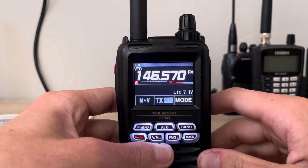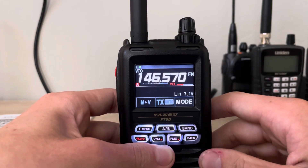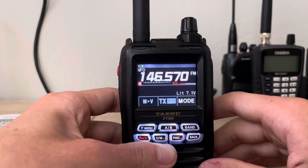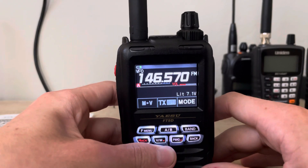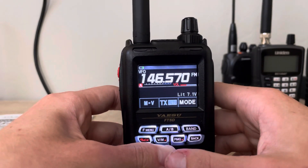Hey everyone, welcome back. This is AI7HE with another video featuring the Yaesu FT5DR. Going to demonstrate how to program a memory into the radio. It's pretty simple, pretty easy, and very straightforward.